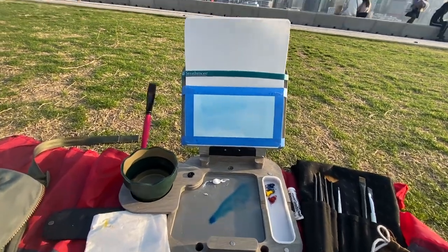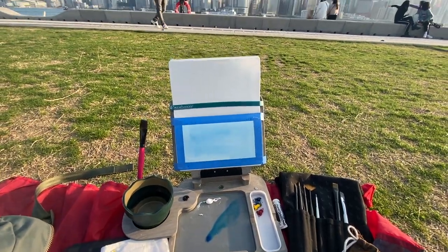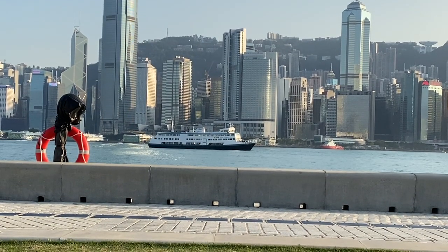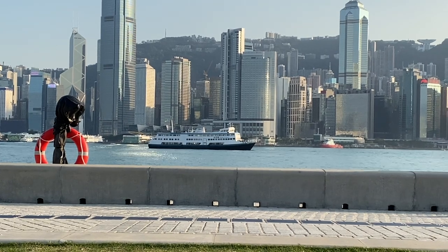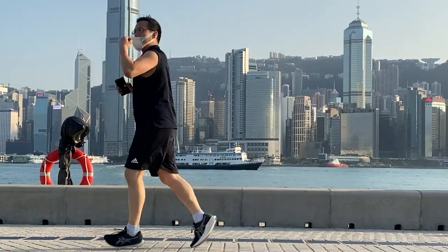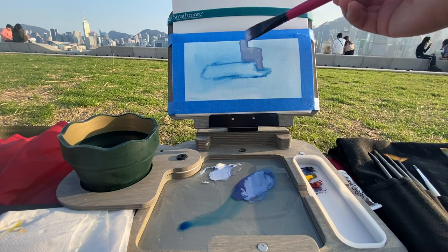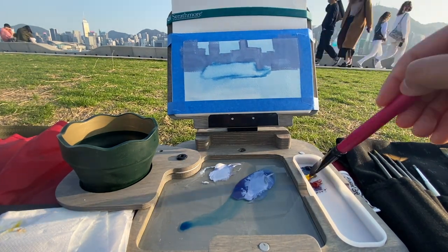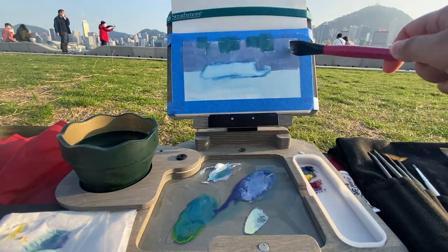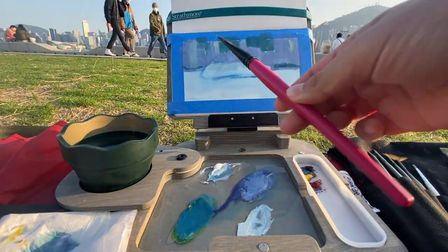I just toned the canvas with bright blue, and I actually haven't decided what to sketch yet. But now that I'm looking up, I see the Star Ferry — it's one of the ferries that goes between different areas of Hong Kong — so I think I'm going to sketch this one. After toning the page, I try to draw the shape of the boat roughly with the same color, and now I'm trying to merge shapes in the background, putting all those building shapes together, adding a little bit of light, a little bit of shadow, a little bit of the mountain color, and carving out the shape of the boat.